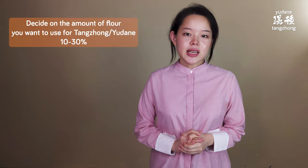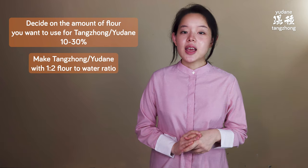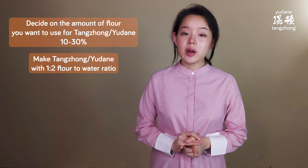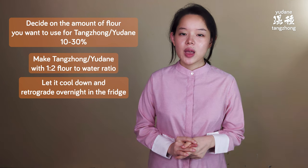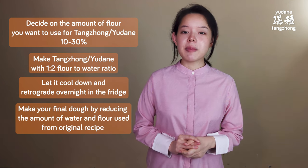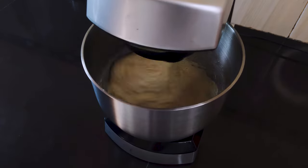This kind of misinformation, along with the tangchong 1 to 5 ratio, are unnecessary hurdles for anyone trying to really appreciate this method. Tangchong or yudane is really very simple, and its simplicity is the ultimate beauty of this method. The workflow to convert any recipe to tangchong or yudane is very simple: decide on the amount of flour you want to use — the recommended range is around 10 to 30%. Then make the tangchong or yudane with 1 part flour to 2 parts water, let it cool, and put it in the fridge overnight to retrograde. When you're ready for your final dough, reduce the amount of water and flour used for tangchong from the original recipe, then mix it in. Very simple, convenient, and it makes a whole world of difference in your bread. That's it for today. Thanks for watching and bye!